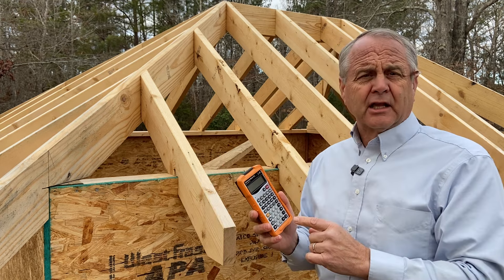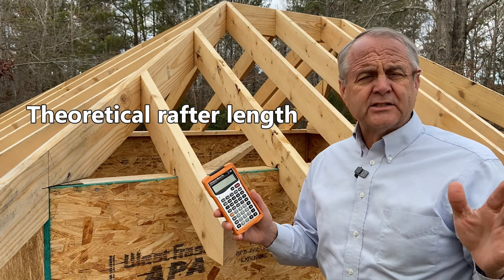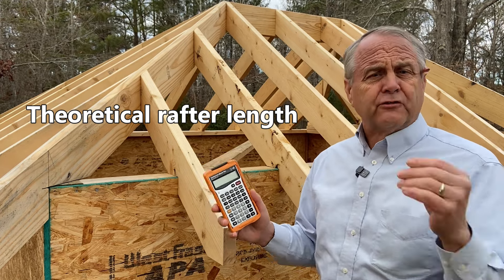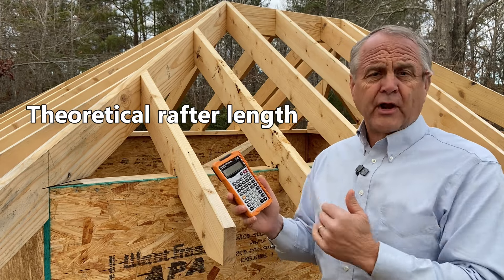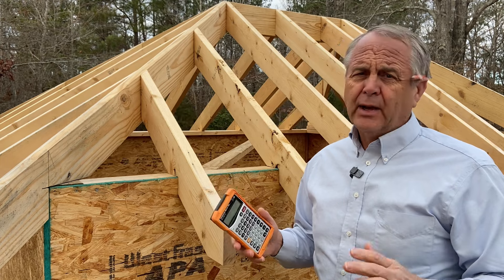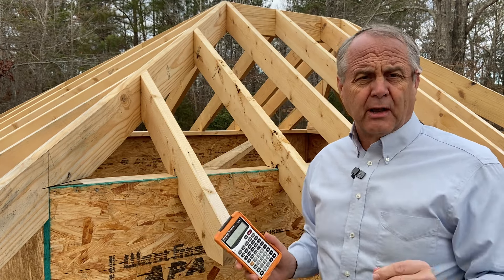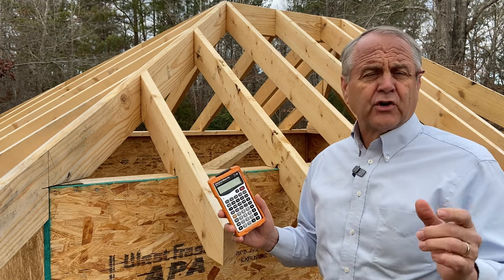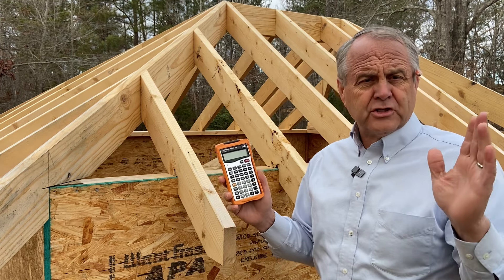Construction calculators figure these as theoretical rafter lengths, meaning it is as if all the rafters were invisible lines converging on the corner of the ridge. Now, if that were true, all these rafter lengths would be perfect. But we don't frame roofs with invisible lines. We frame it with dimensional lumber that's an inch and a half thick. And for that reason, the hip rafter has a cheek cut on it. And that cheek cut will alter these jack rafter lengths.